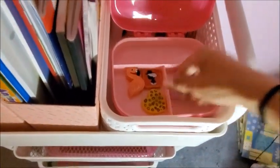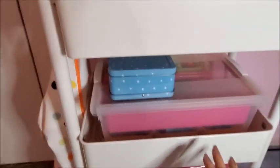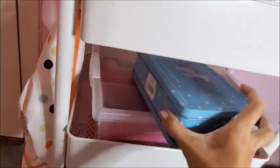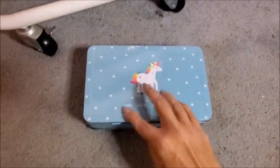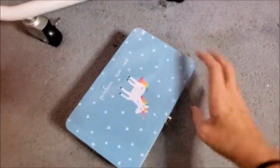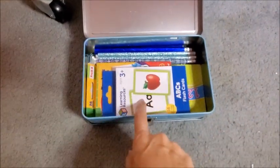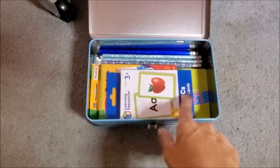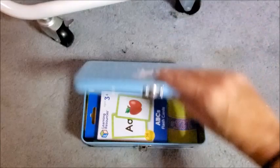It's really practical and really cute. Then below, in this next box, I keep pencils and different flashcards with numbers, colors, and letters. Yeah, everything is in here for her.